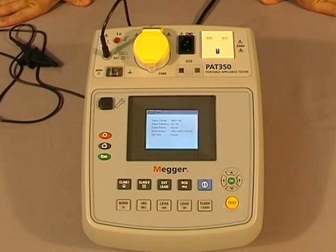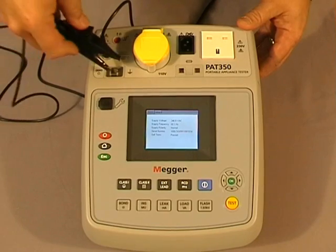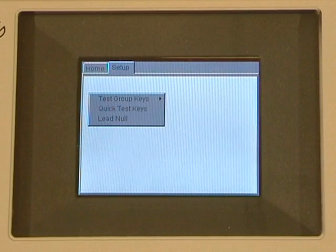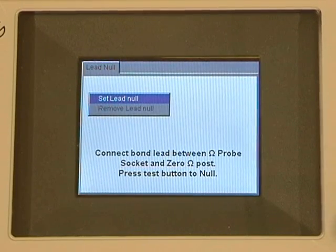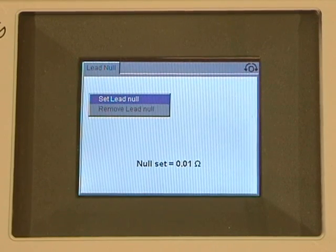Before starting the earth bond test, there is an added feature on the PAT 300 series: the ability to null out the lead. To do so, you connect the bond lead at the top and then connect the other end to the zero post. Once that's been done, using our keys we select set up, scroll to lead null, press OK, then select set lead null and press test. And that's the lead nulled.